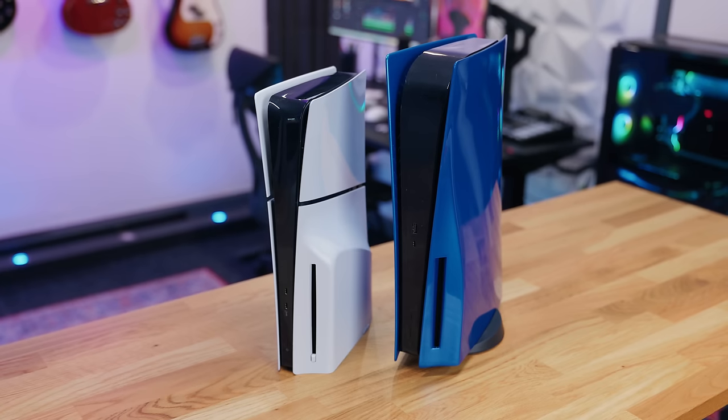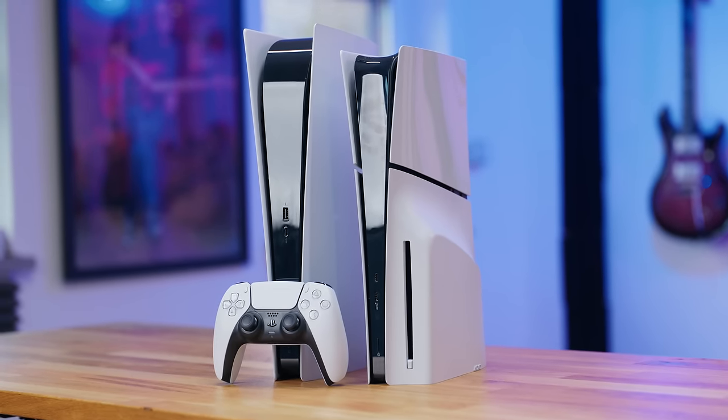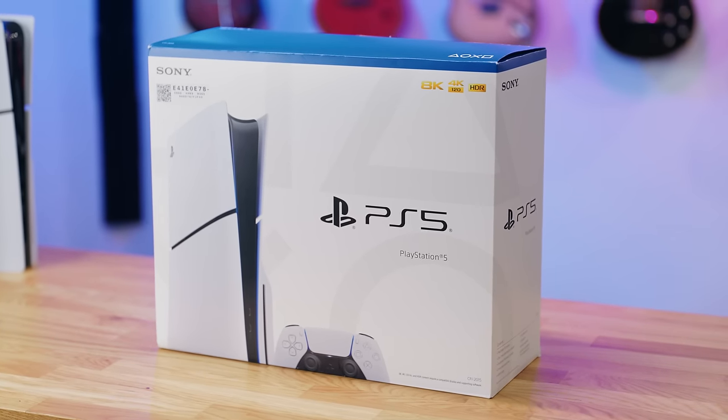I bought the new PlayStation 5 Slim, Sony's latest console that makes the PS5 a little bit smaller, but also more expensive at the same time. I'll explain that in this video.